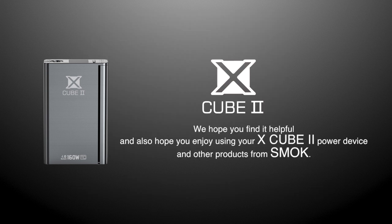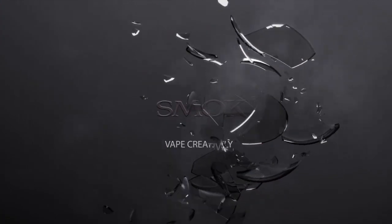We hope you find it helpful, and also hope you enjoy using your X-Cube 2 and other products from Smok. We'll see you next time. Bye.